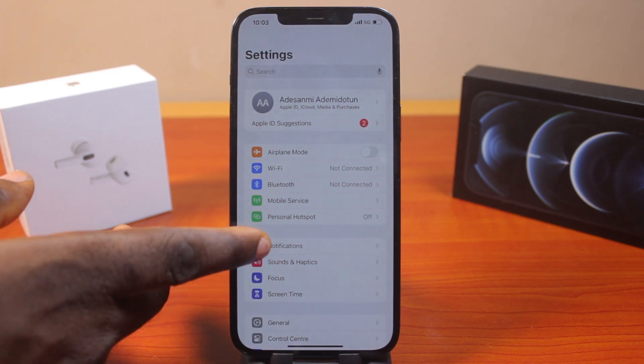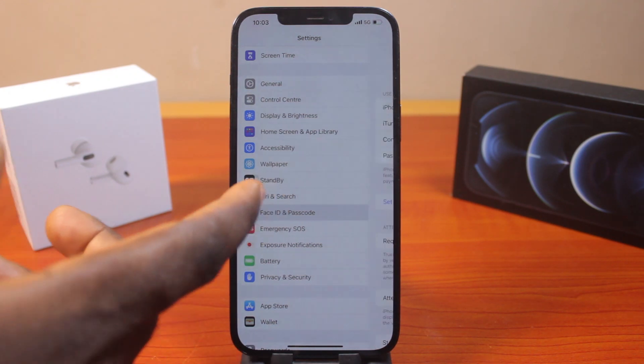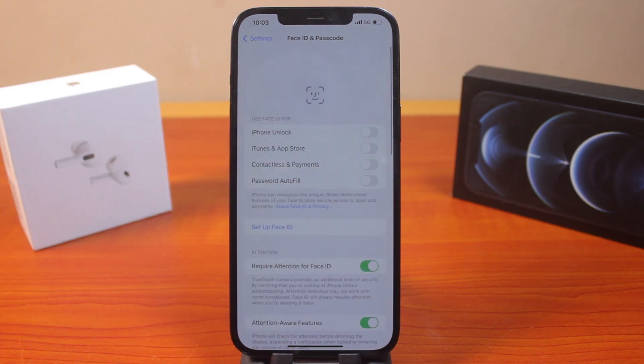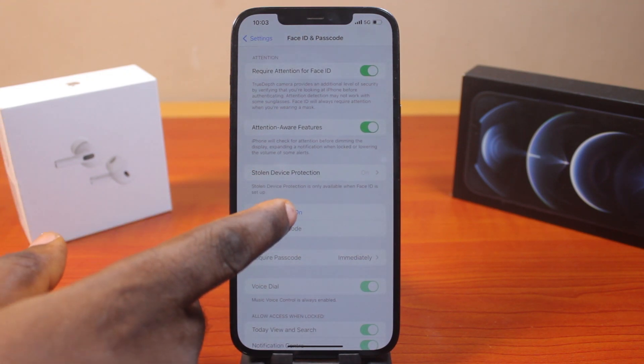On the settings page, you just need to scroll down and click on Face ID and Passcode, or select Touch ID and Passcode depending on the device you're using. In this case, I'm using a Face ID iPhone, so all I need to do is click on Face ID and Passcode. Then you can see everything is without passcode. To put passcode or turn on passcode on my iPhone, all I need to do is scroll down and tap Turn On Passcode.